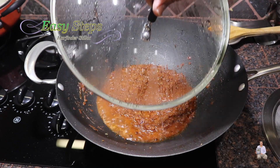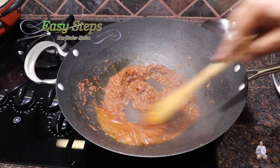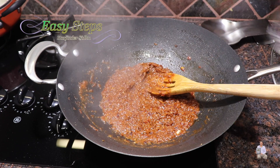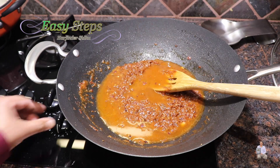I'm going to open the lid and mix it well. The curry base is nicely cooked. I'll add one cup of water and bring the gas back to high.